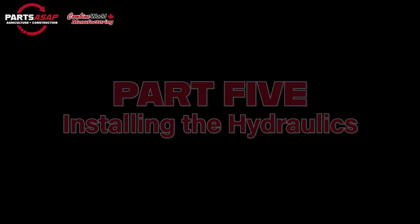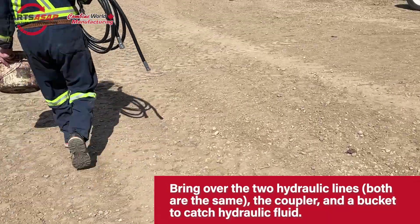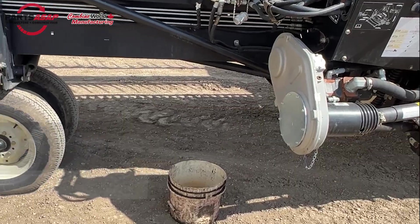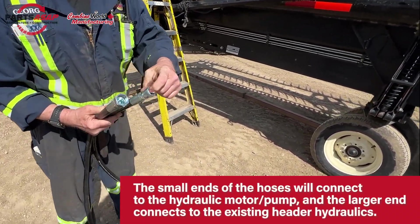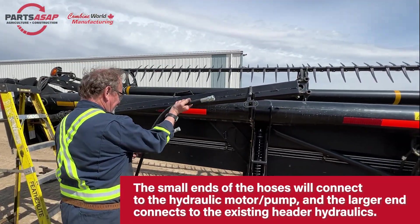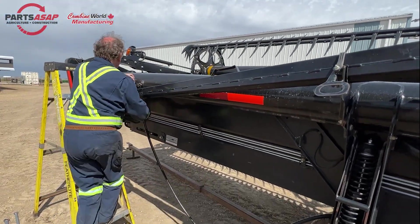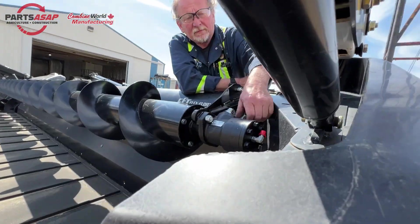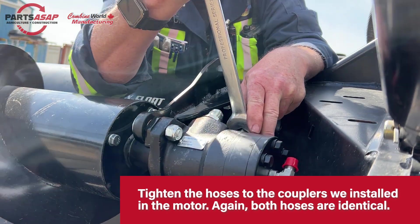Bring over the two hydraulic lines — those thicker ones — the large double-ended coupler, and a bucket for the hydraulic fluid because some will come out. The smaller end goes onto the P-Augr motor, and then those larger ends are going to tie into the overall hydraulic system on the header. Attach the hose on there and tighten them on — both hoses are the same. Just make sure those are nice and tight.